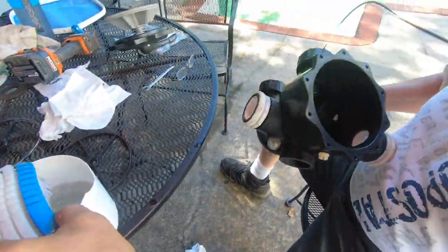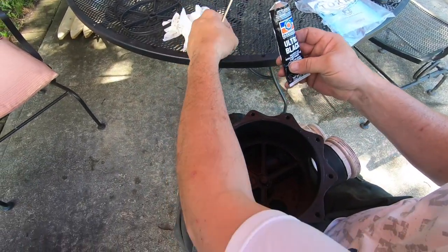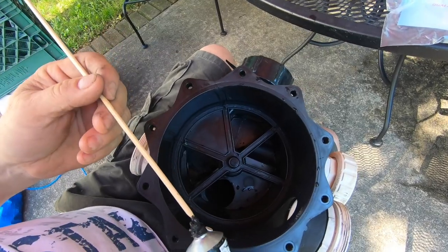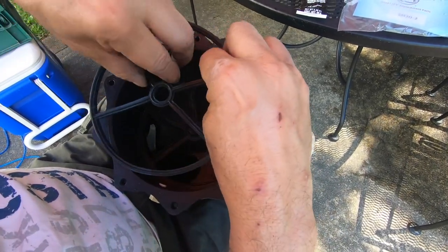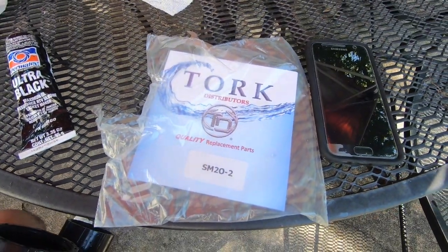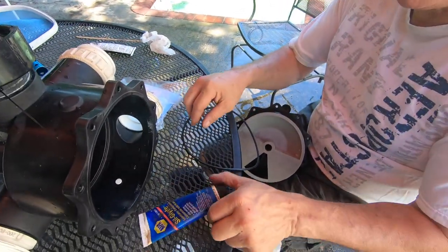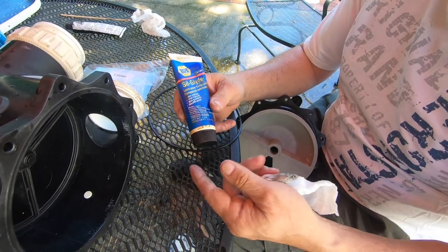I got some Permatex black silicone gasket maker and I'm going to use a little of this in a couple of key areas — in the corners and at the midpoint, where it blew out. This is the replacement part we used; it's from Amazon — we'll link to it below. Easy fix for you DIY guys out there.